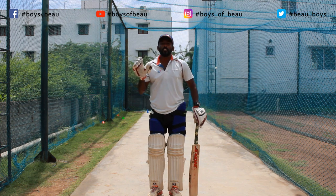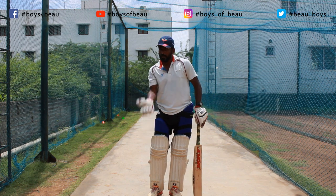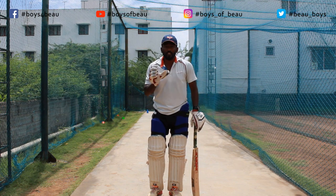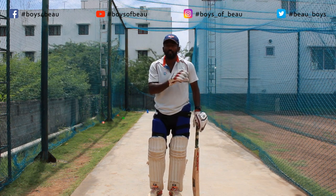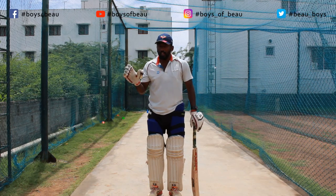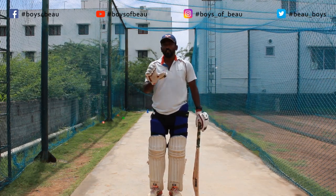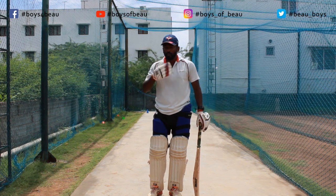Now you are going to develop the shot by feeding underarm. Make sure to use tennis balls so your partner won't get hurt. If you play with a hard ball there is a chance of getting hurt, so use a tennis ball to develop the shot.